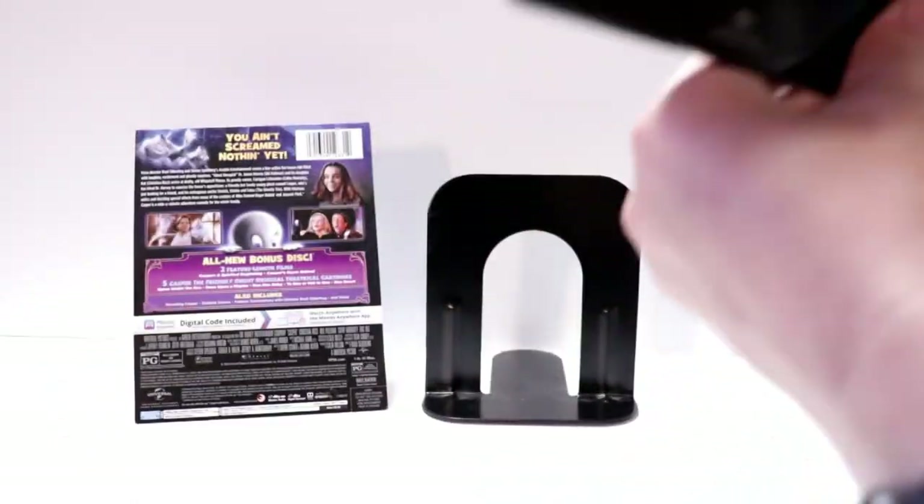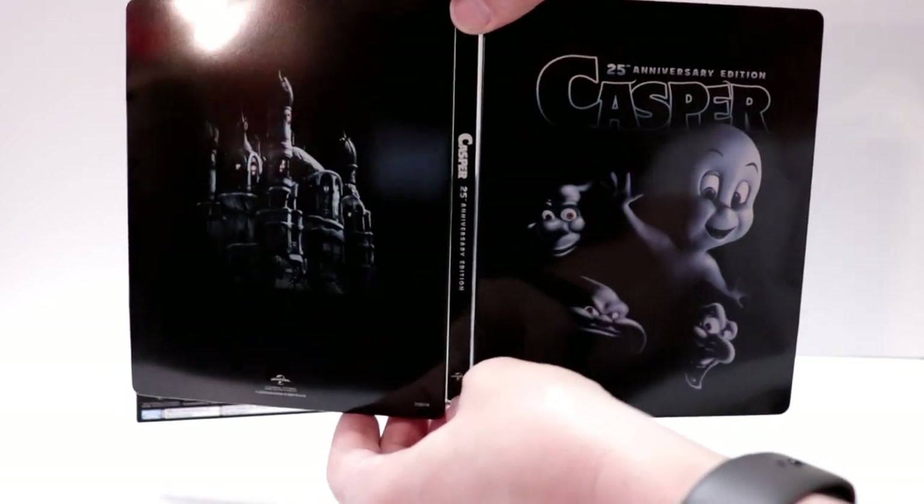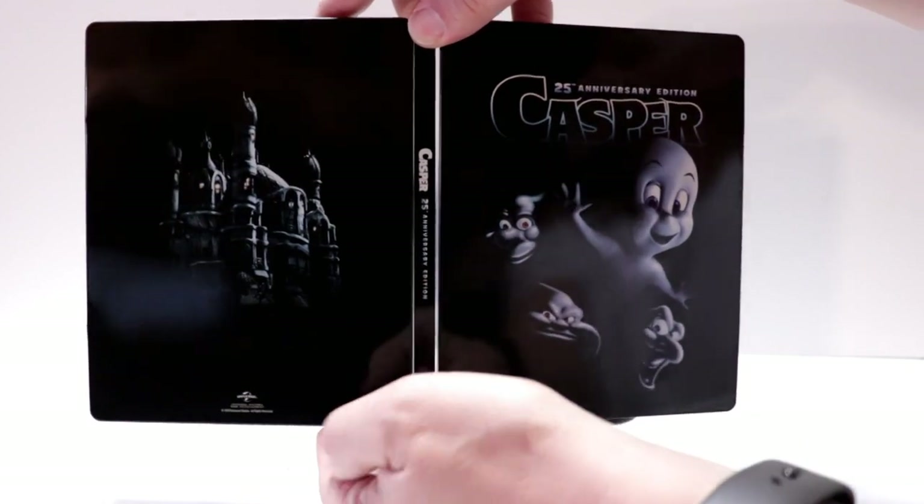Really nice. So not a bad-looking steelbook — it would be really nice if it maybe glowed in the dark or something, but overall I'm really happy with this one.